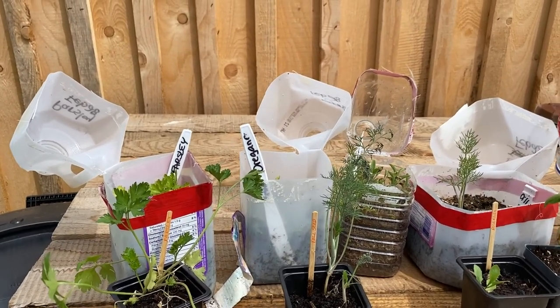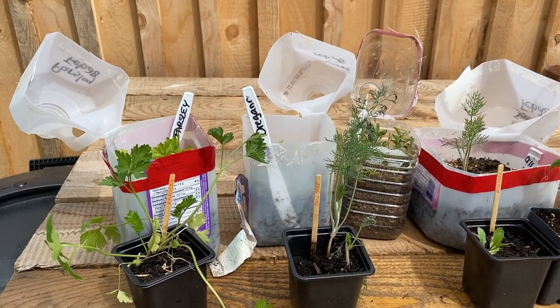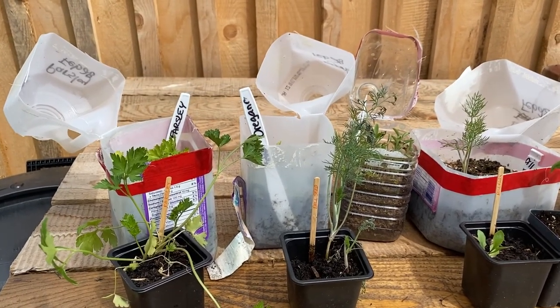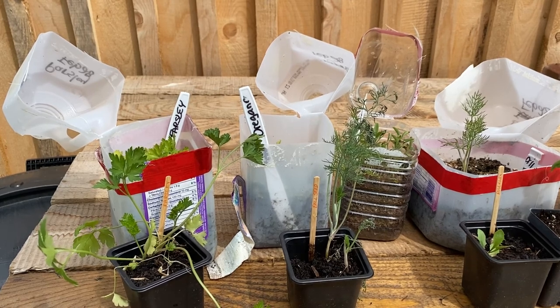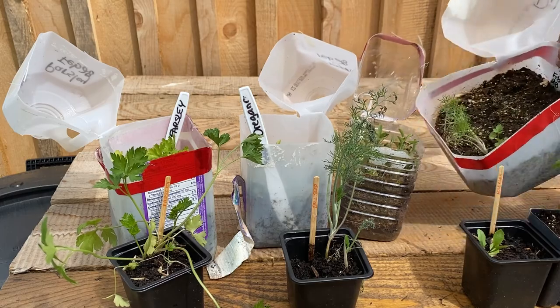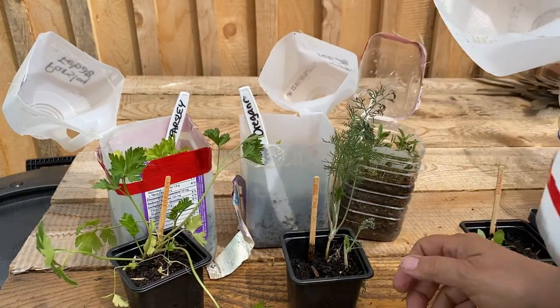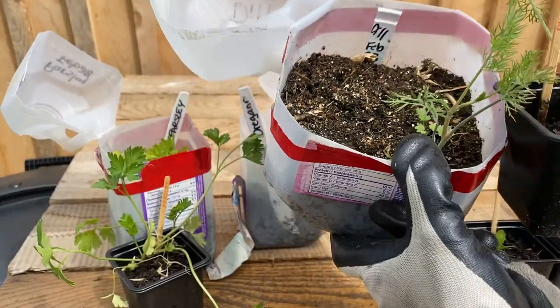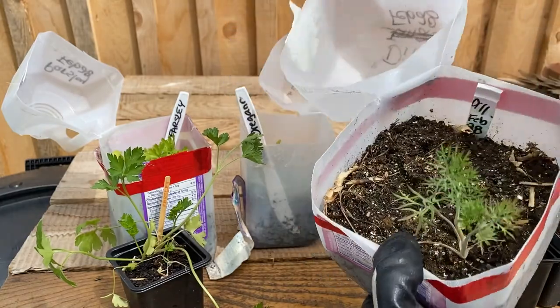I'm going to do an herb garden in my flower bed, so I wanted to show you some of the herbs that I did in the winter sowing method and also planted from seed. This here is the dill in the winter sowing jug and the dill from seed — they're pretty much at the same stage right now.